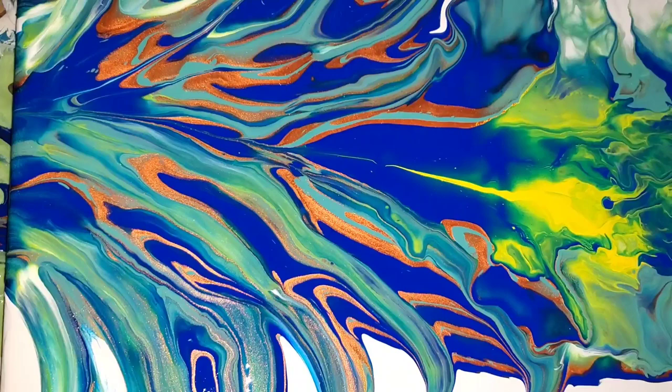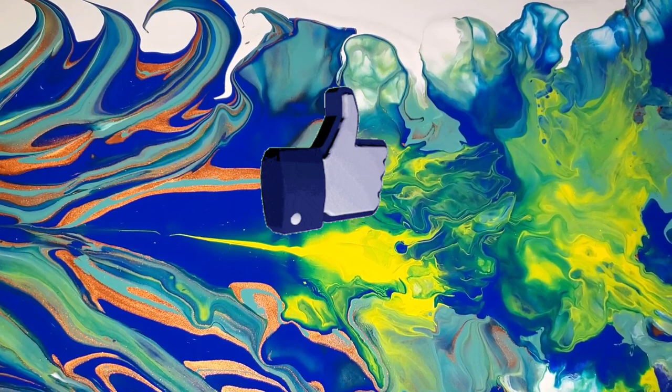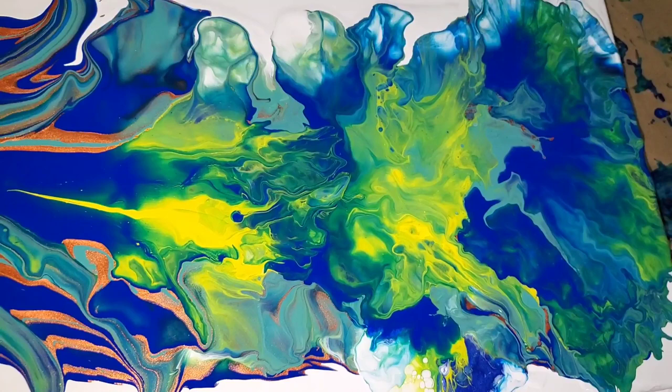Alright guys, here's a close-up of the wet result for the second pour. Honestly, the color combination that I chose for this is just amazing. Yellow and blue mixed together obviously give you green, but it's just the perfect green — I love it. And I am seeing my yellow! The blow dryer saved the day, right guys?